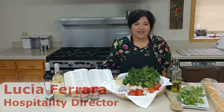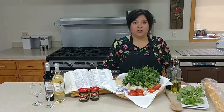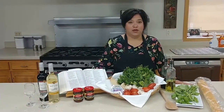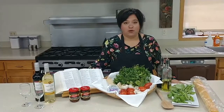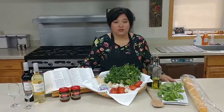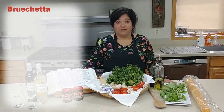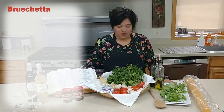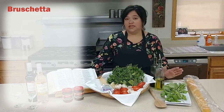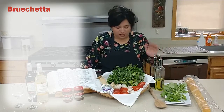Good morning, my name is Lucia Ferrara and I'm hospitality director here at the Precious Blood Renewal Center. Today on the menu we are going to learn how to make something very simple and fun that you could bring as an appetizer to a party or a football game, or just have it for a meal. We're gonna make bruschetta — super easy, super delicious, and it only takes a few ingredients.